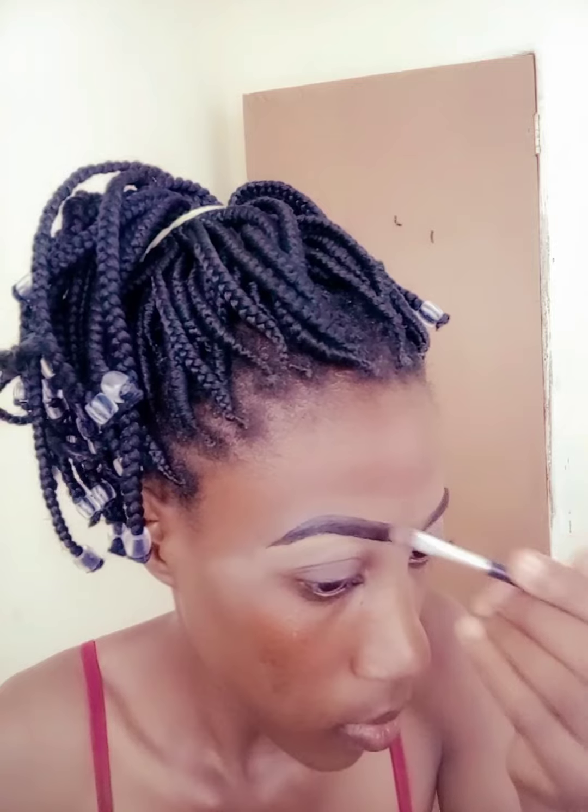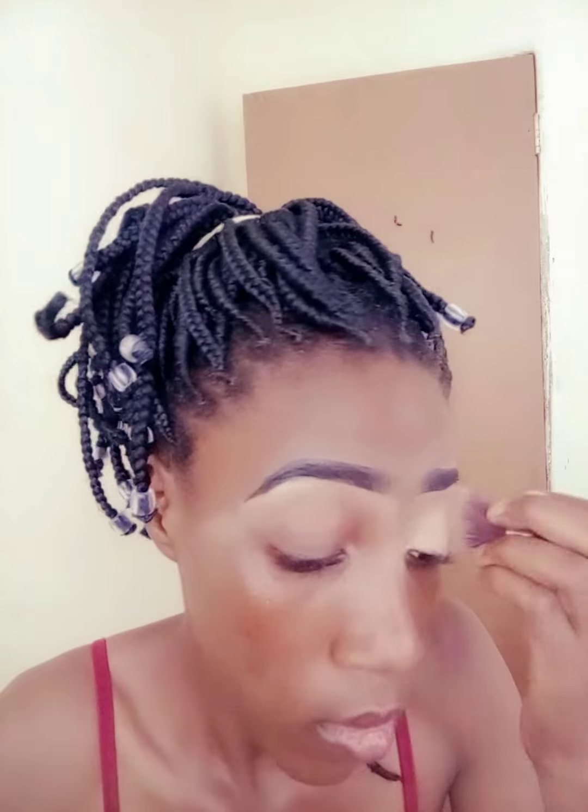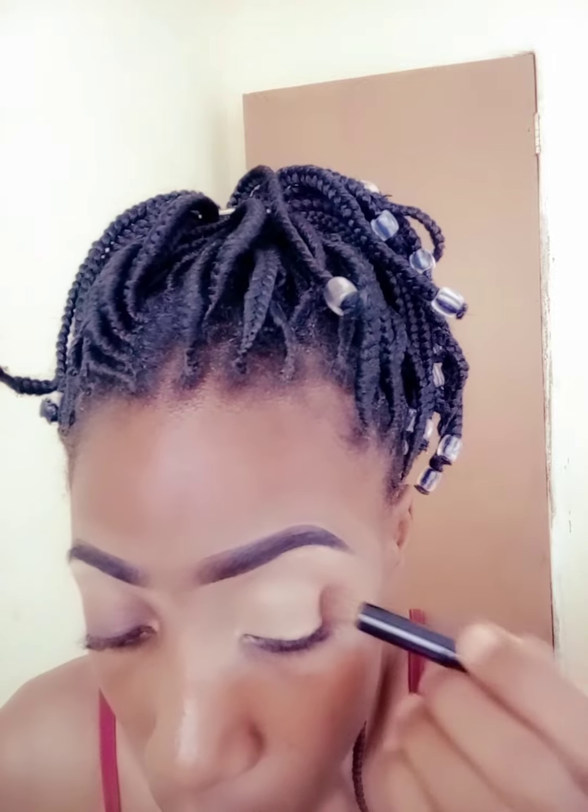If you don't have a brush, especially if you're a beginner, you can simply use your hands. This step isn't necessary, but I was just using the concealer left on the brush to clean the front part of my eyebrows because they were too dark for my liking. Using that same concealer I used to clean the lower part of my eyebrows, I'll use it on my eyelids before I start applying eyeshadow.